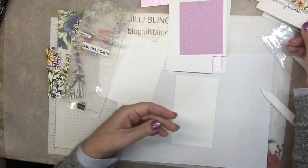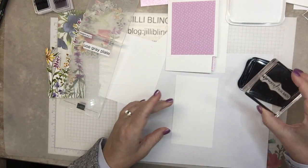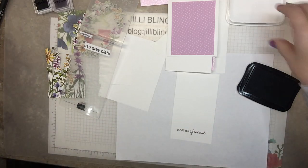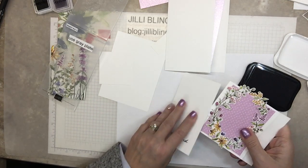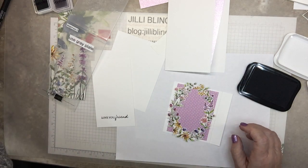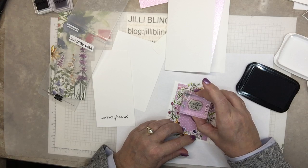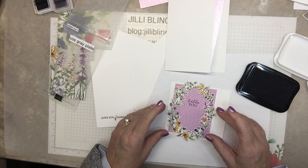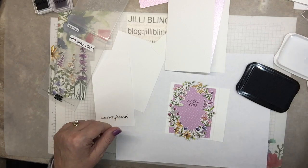I'm going to use the word 'love you, friend.' There's not too much stamping on here. And this one says, I think it's the 'hello, you.' I feel a little crooked, so I might take the paper and kind of straighten it out. And I think there's just one more stamping.